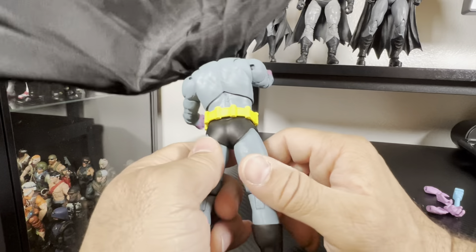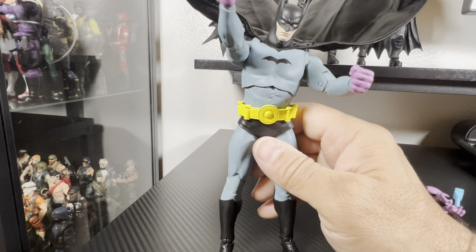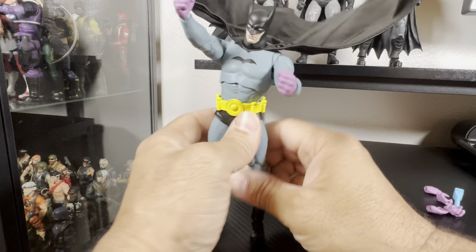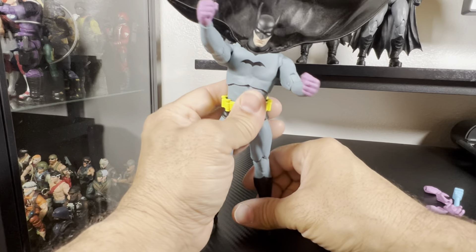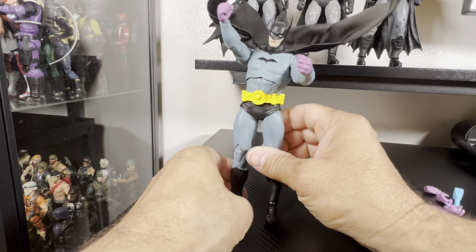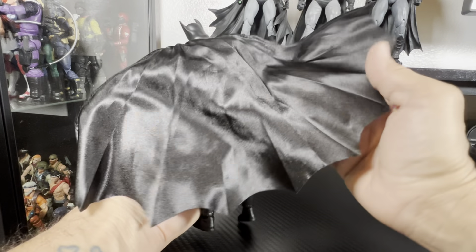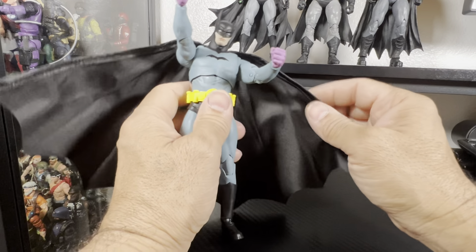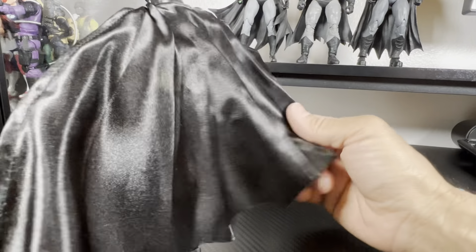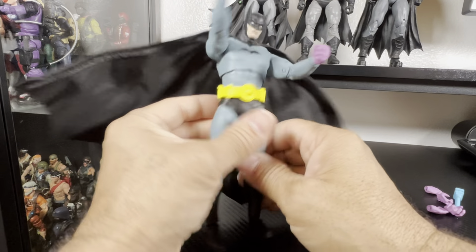I like the cape — you can just keep it up with the cloth cape and the wires in it. Ever since McFarlane started doing wire capes it's been great. Once in a while I like a regular hard plastic cape, but cloth capes with wires are actually pretty good. I'm going to keep trying to pose them because there are a few Batmans in my collection I want to display with a wire cape. The material is the same as the Dark Knight Christian Bale Tokyo Skydive one.